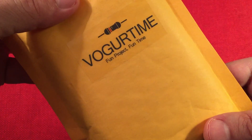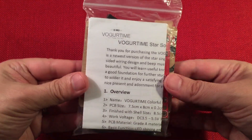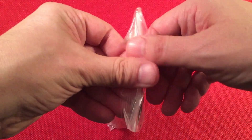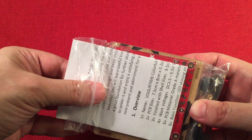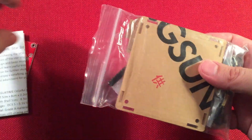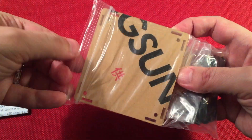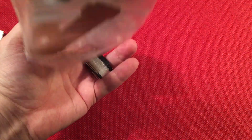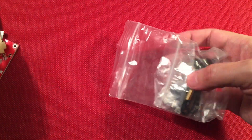So it comes in a nice little bubble wrap here. There's our empty bubble mailer. In there we get a pack full of stuff. That's how they come packaged. Let's go ahead and open this up and see what we get inside. Go over the pieces and then talk about build strategies. They got lots of parts in this bag. This will be a fun build.